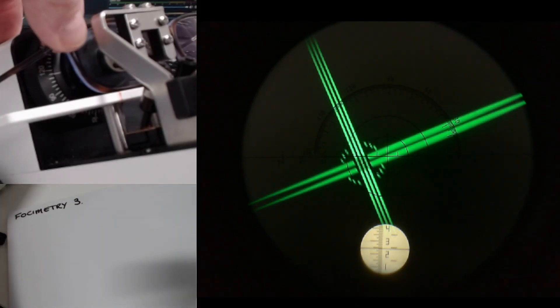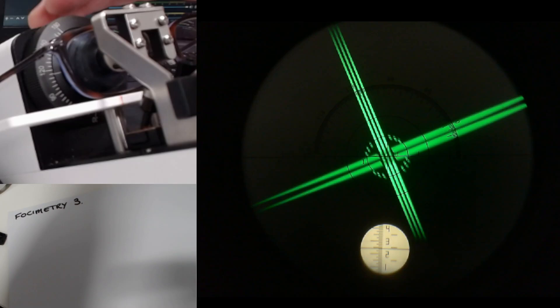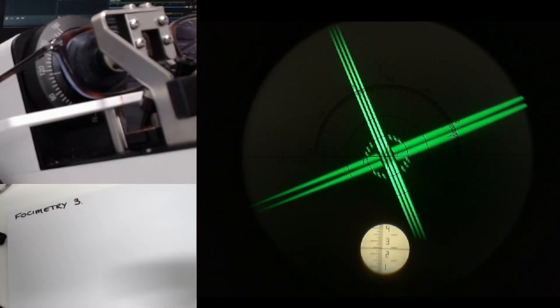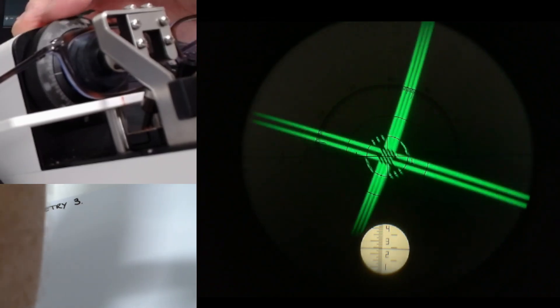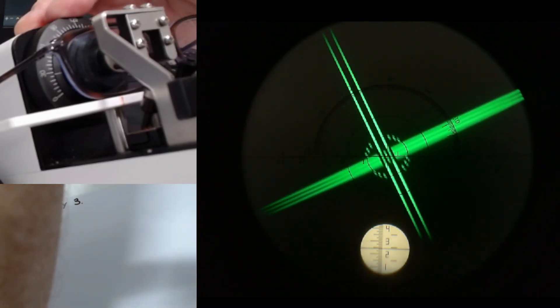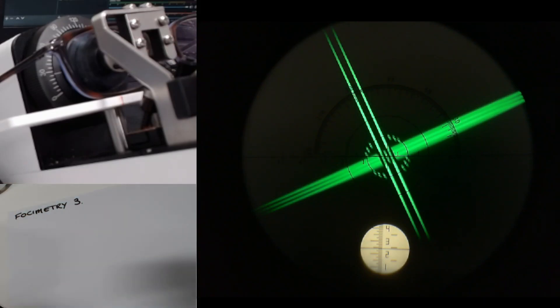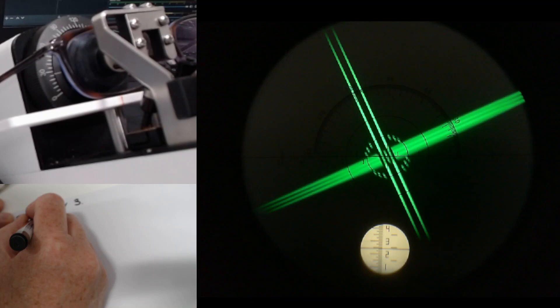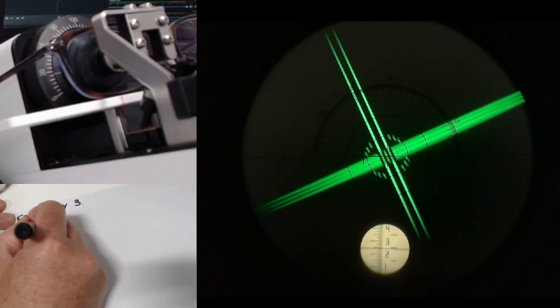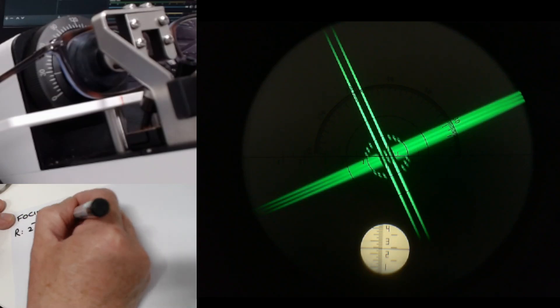I'm going to move that into the middle of the display. I can see that pretty well — I'm going to turn the axis until the two lines line up with those little dashes. So, right lens — it is minus 2.50. Then we're going to leave space for the cylinder.